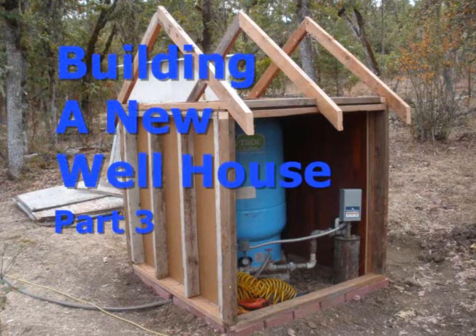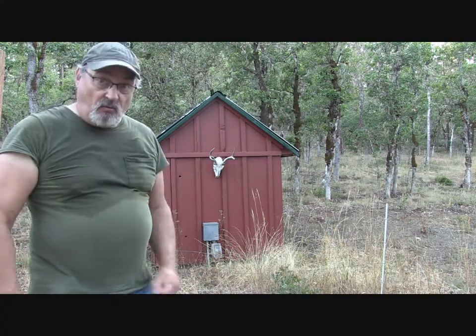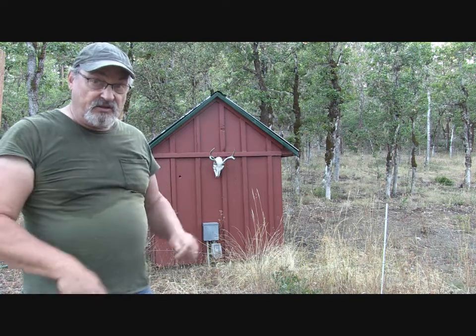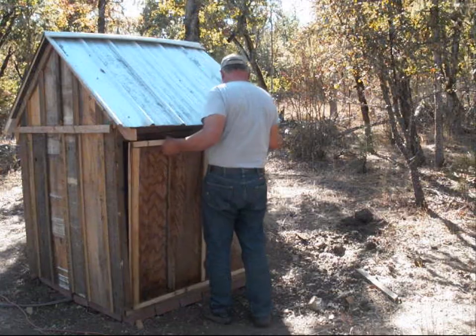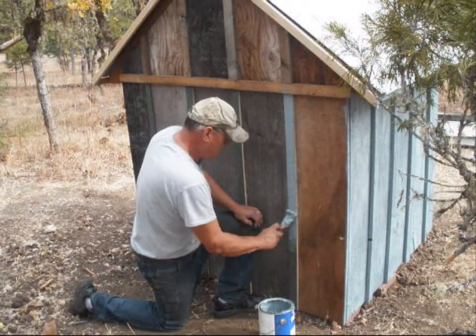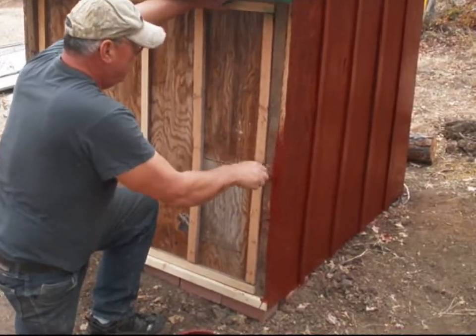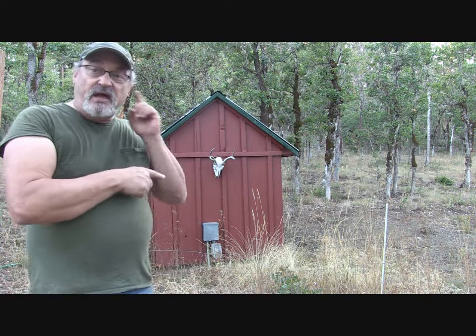I have a video series on building the well house. The well house measures four foot by four foot by four foot and I built it out of all recycled, repurposed material. The only things I bought for the well house were some hinges and paint to make it look aesthetically pleasing and fit in with the overall color scheme for Pine Meadows Hobby Farm.